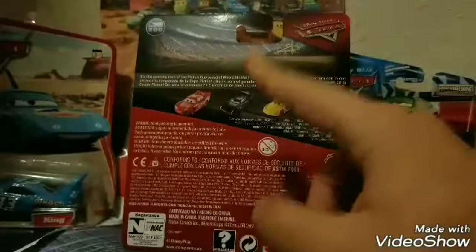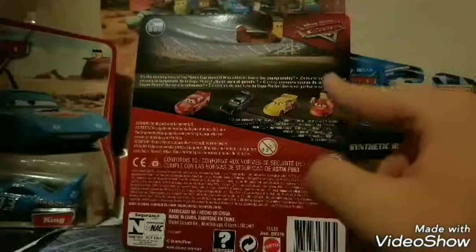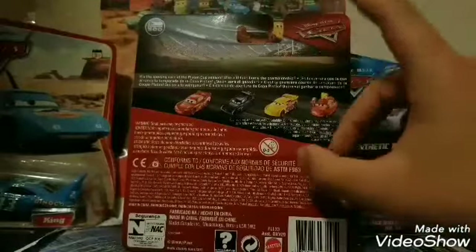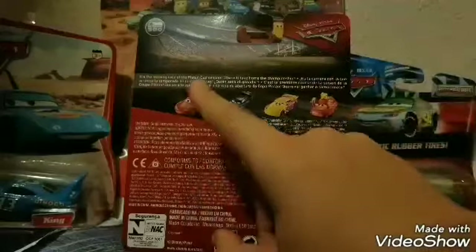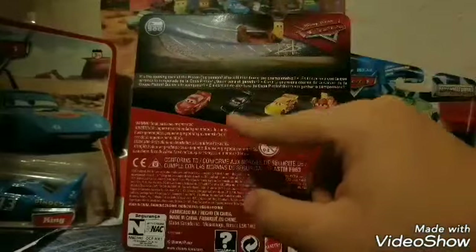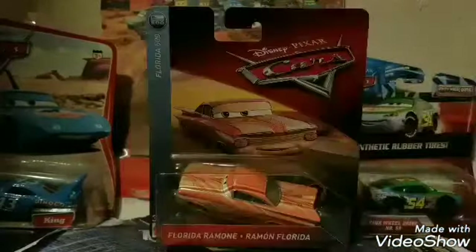You have the updated Cars logo on the front. On the back, they show you Car Streetlight McQueen, Jackson Storm, Rusty's Cruiser Mirrors, and Manny McGee — some of the other ones available in the Florida 500 series for 2018. There's a nice picture of the Florida 500, and the updated Cars logo is up there. There's also a little description for the series: 'It's the opening race of the Piston Cup season — who will take home the championship?' And it does say that in different languages as well.